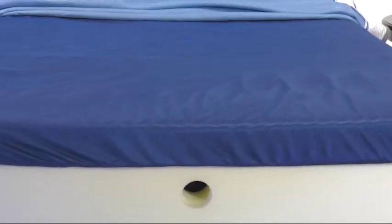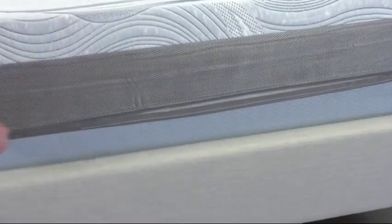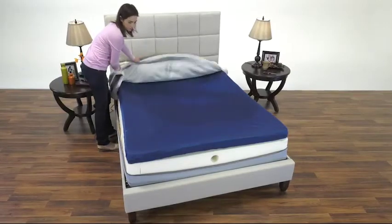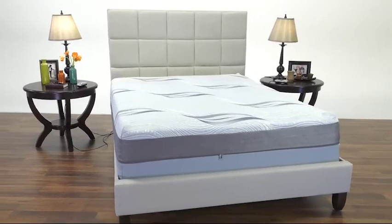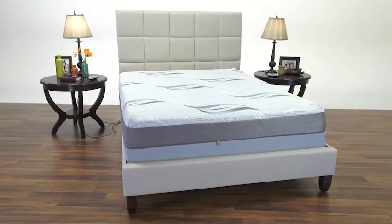The foam comfort layer is surrounded by an antimicrobial micro-pure cover. The removable, washable Trico fabric sleeve protects the foam from abrasions and static buildup. The top cover is removable and washable, so you always have a clean, hygienic sleep surface. All of these great features are designed to provide quality and value, so you enjoy the best night's sleep for years to come.